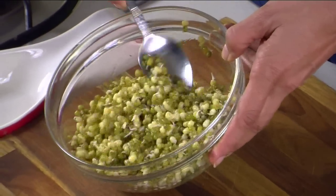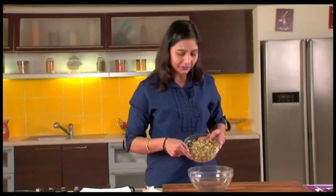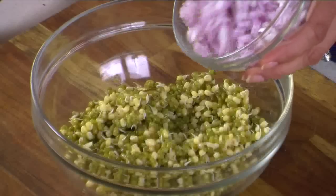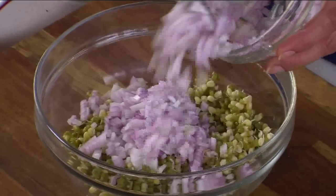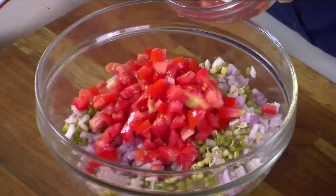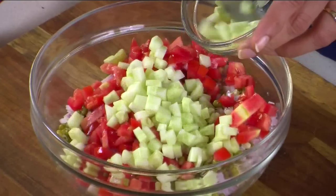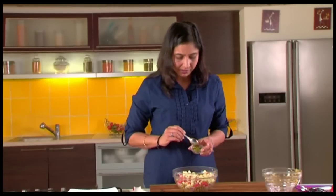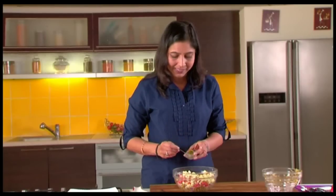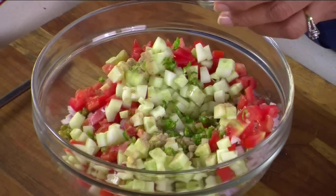Here we have the sprouted moong which is power boiled. We transfer that in a bowl and we will add some finely chopped onions, some finely chopped tomatoes. You don't need the water of the tomatoes, so you can just skip it. Some chopped cucumber, then we are going to add some spices — a bit of green chilli chopped. If you don't like it very spicy, you can just add some black pepper powder, a bit of chaat masala. It gives a nice zing to it.